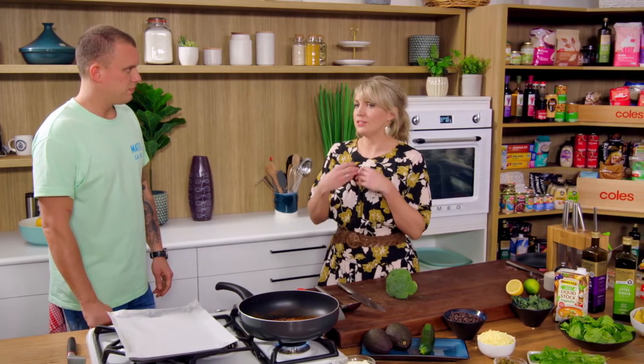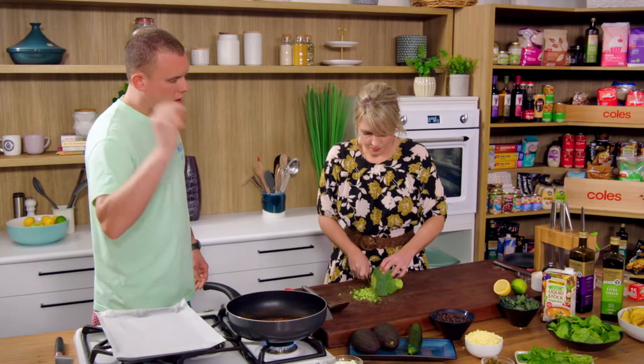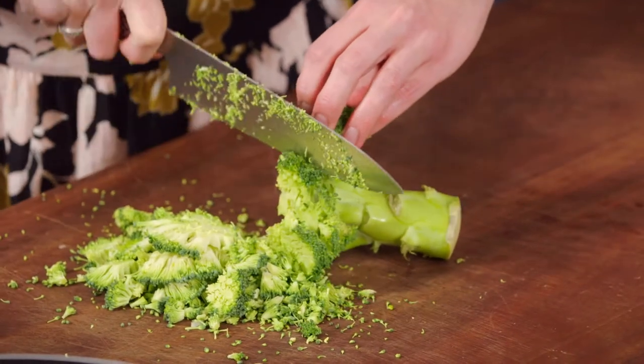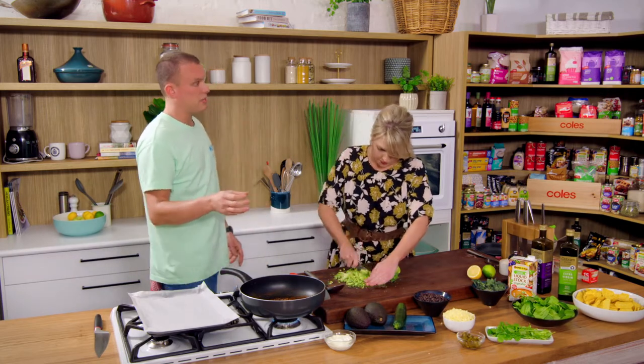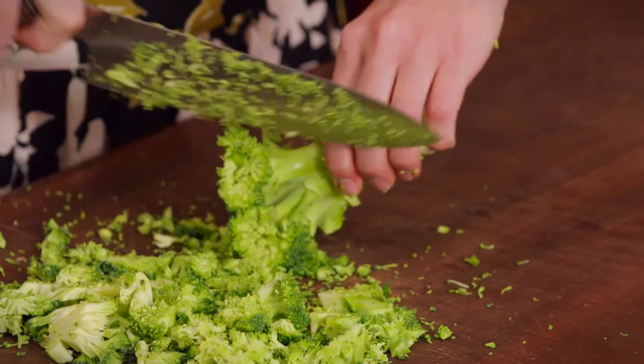Now let's get our veg component ready. I've got a broccoli here — you can use anything you've got in the fridge. I'm using all green veg because we talk all the time about hiding veggies for kids, but I actually think we need to hide veggies for ourselves too. There's a creativity behind it — so many people look at a box of veg and go, 'what do we do, steam it, roast it, stir fry it?' Throwing it into nachos gives people that creative spark and they look at veggies in a different way.